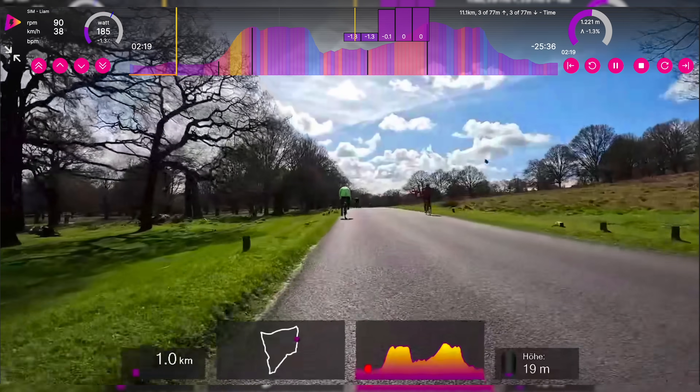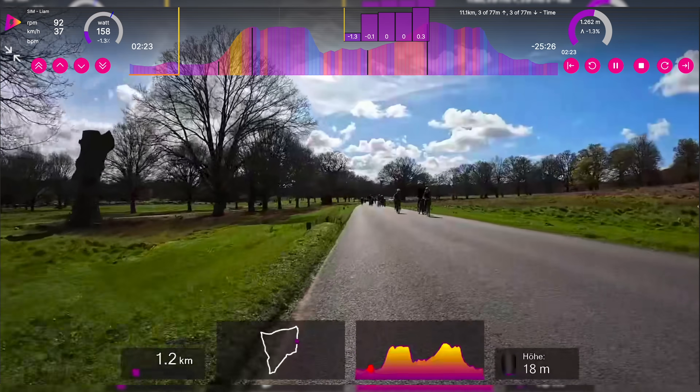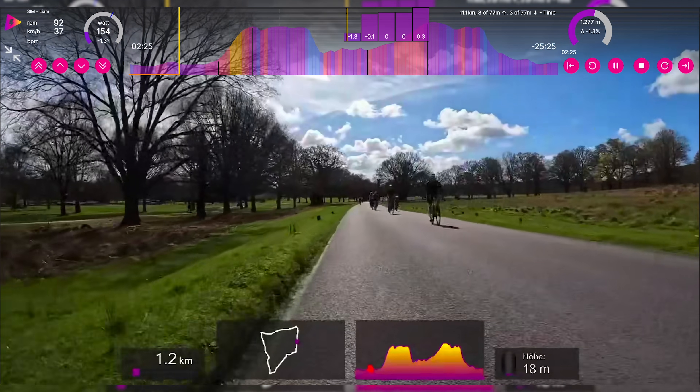Tailored sessions help us develop the exact fitness required for our goals. By focusing on relevant aspects, you can enhance your performance more efficiently, achieving faster progress and better results on race day. So just think — you could train for your big summer cycling goals like a mythical alpine climb or the stunning roads of Mallorca, from your turbo.